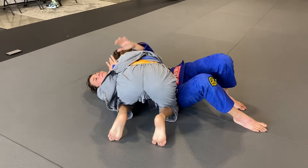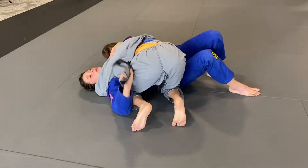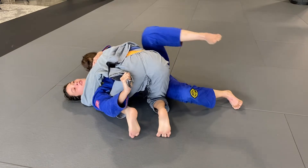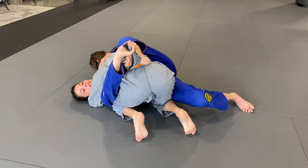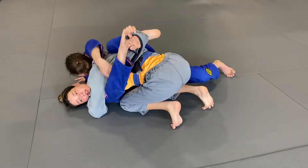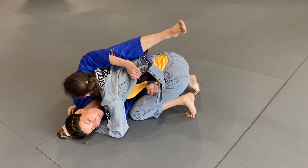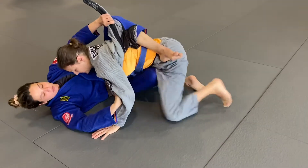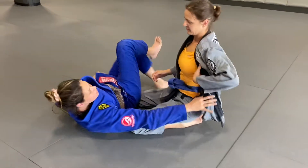Once I'm here, she has me in side control and I already have the lapel out because that's what I've been playing. I pull the lapel out, bring my foot up to meet my hand, and push her off just enough to create room underneath where I can put my forearm and knee to go back to guard.